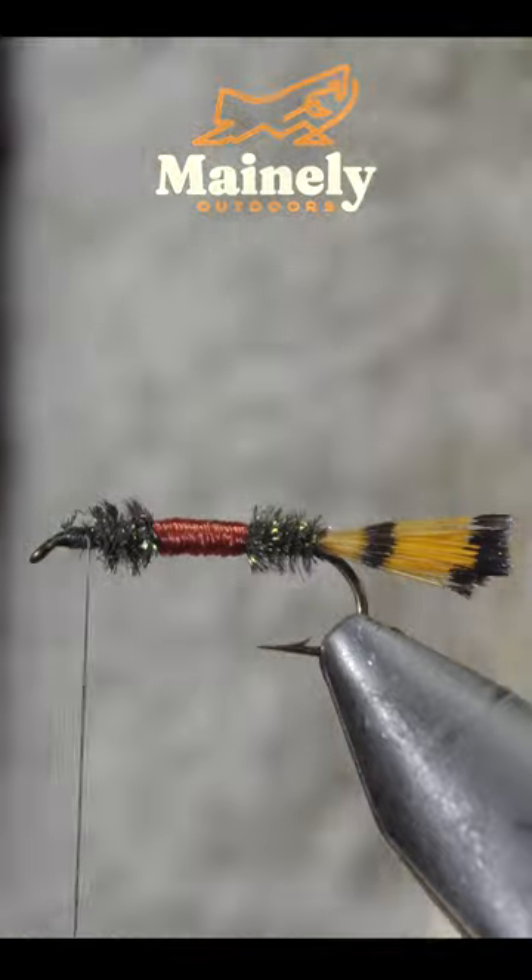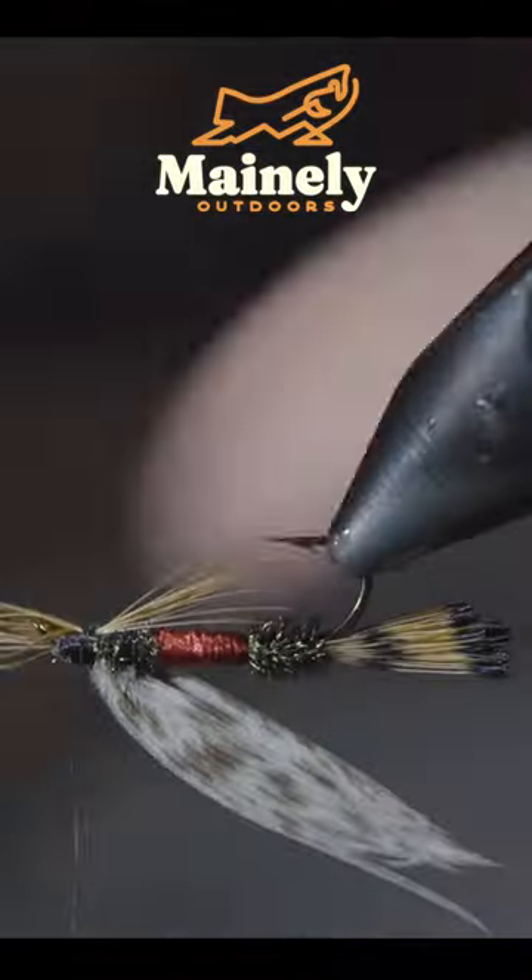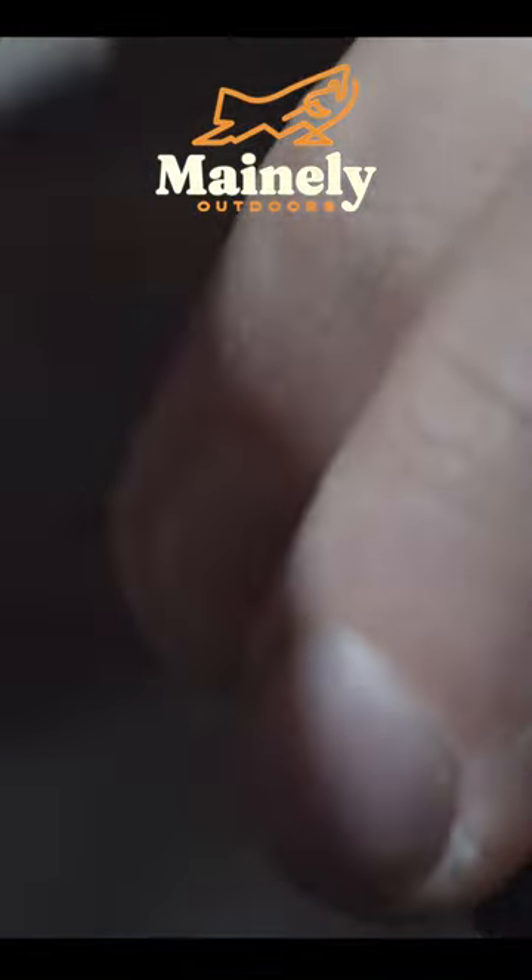We'll then grab a turkey flat and secure it using a pinch wrap. We'll then grab a cape — here I'm using an inferno color — and secure a small clump to the bottom of your fly to make up the throat.